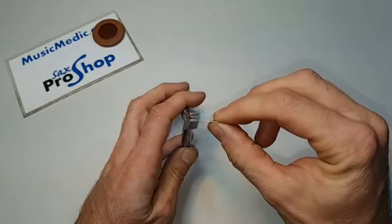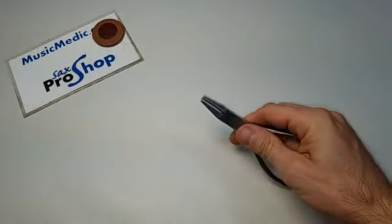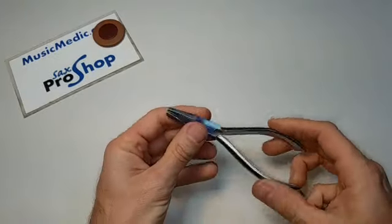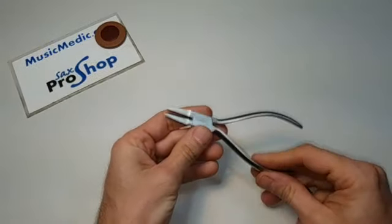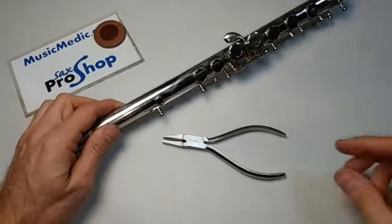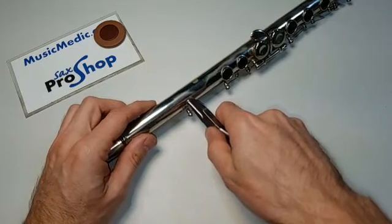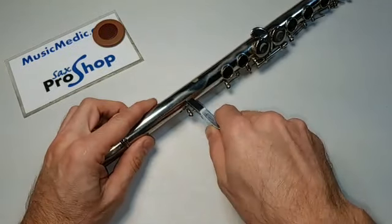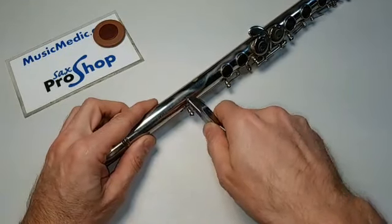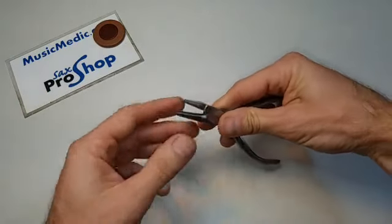These are also excellent for rounding tone holes on smaller tone holes that the pad cup and tone hole pliers can't get into. So if you have a soprano saxophone, a small tone hole on a flute, or other small instrument where you can't get in with the larger pad cup and tone hole pliers, these pliers can get into a small area and round a tone hole for you.